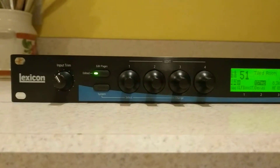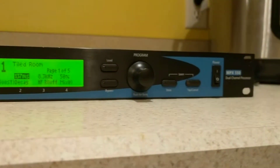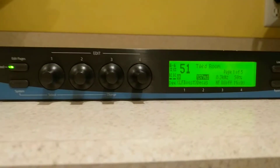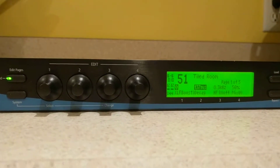This is the Lexicon MPX-550 that was received today, packed very nicely with good shipping, but the encoders are not in great shape. You can see that they jump all over the place.